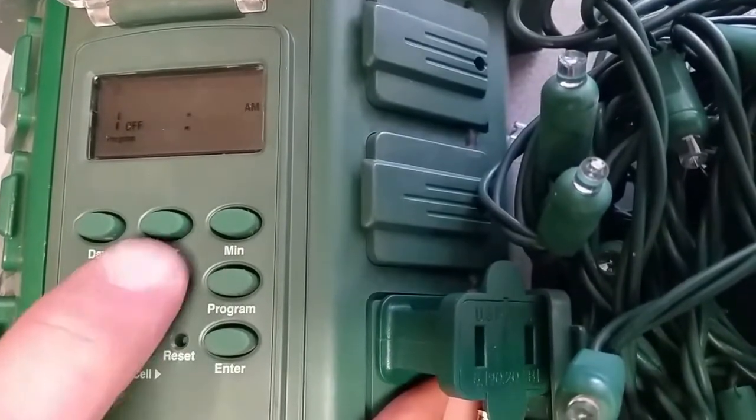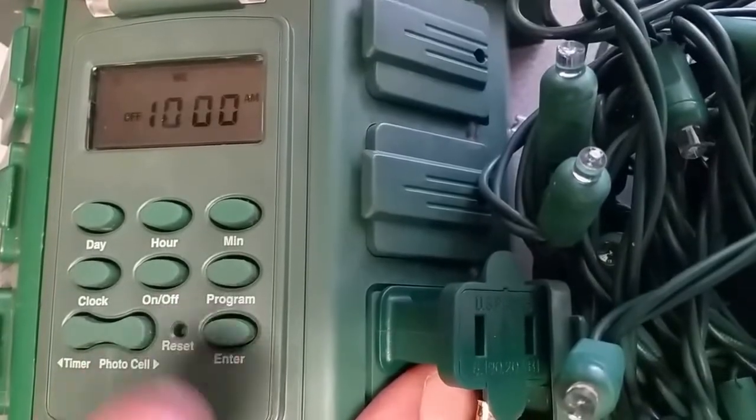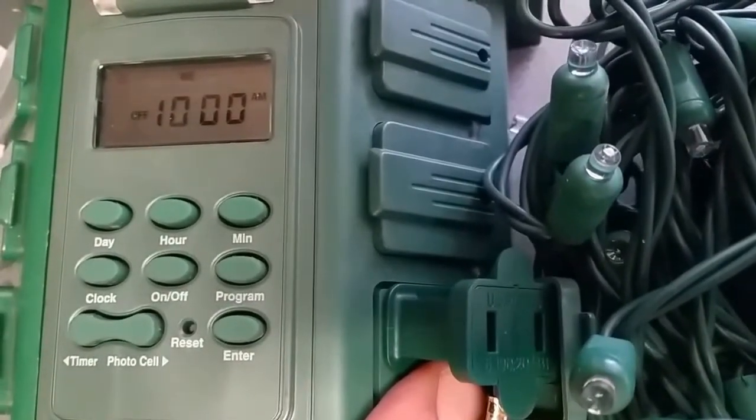We want them off at 1 a.m., so we hit our button and we're all set. Push enter and the timer is now programmed.